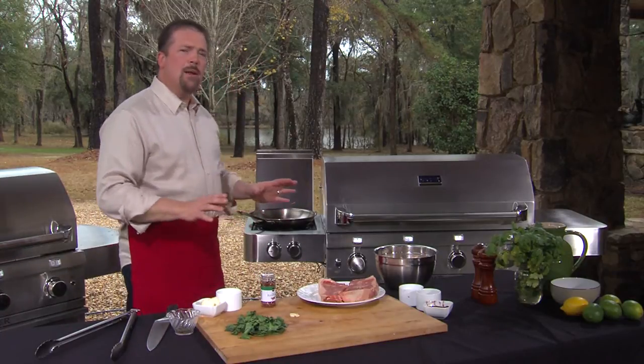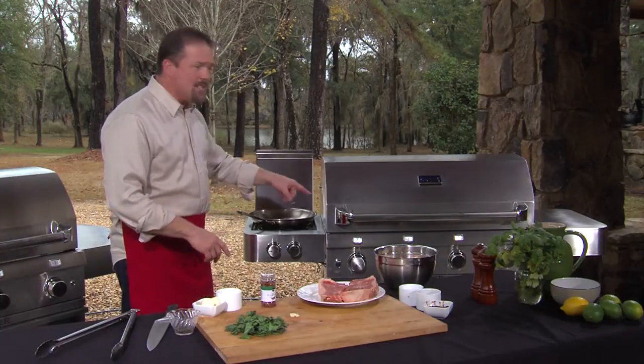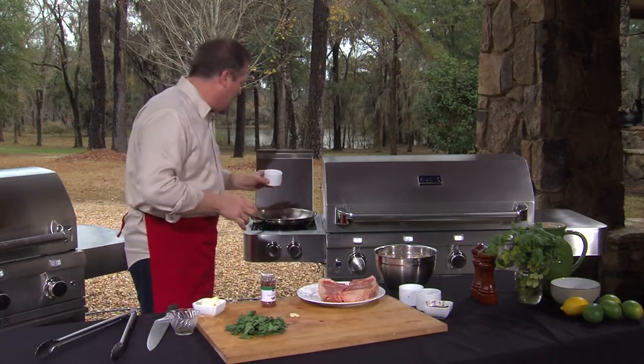To make sauteed mushrooms, you need to have a really hot pan and that's where this whole side burner comes in. The Sabre has those two rings and I can get this pan really smoking hot. It has to be very hot.